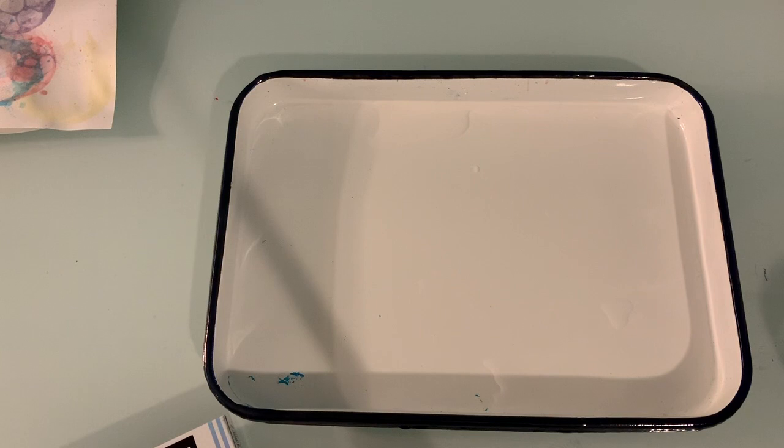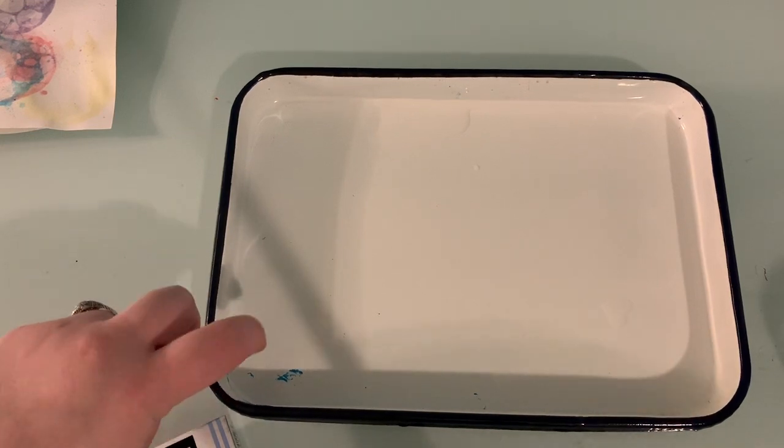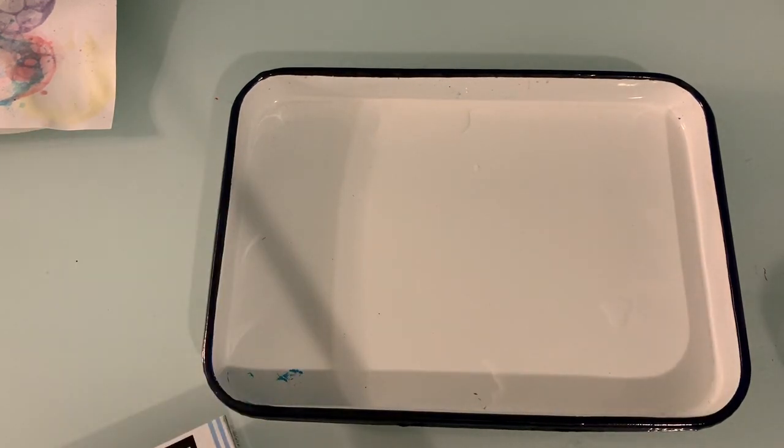You're going to need the following things to make your very own floating chalk print. A tray of some kind — I am using my metal artist palette tray. You can use a tinfoil tray or a baking tray that's been lined with tinfoil. Get your parents' permission before using anything that could stain.